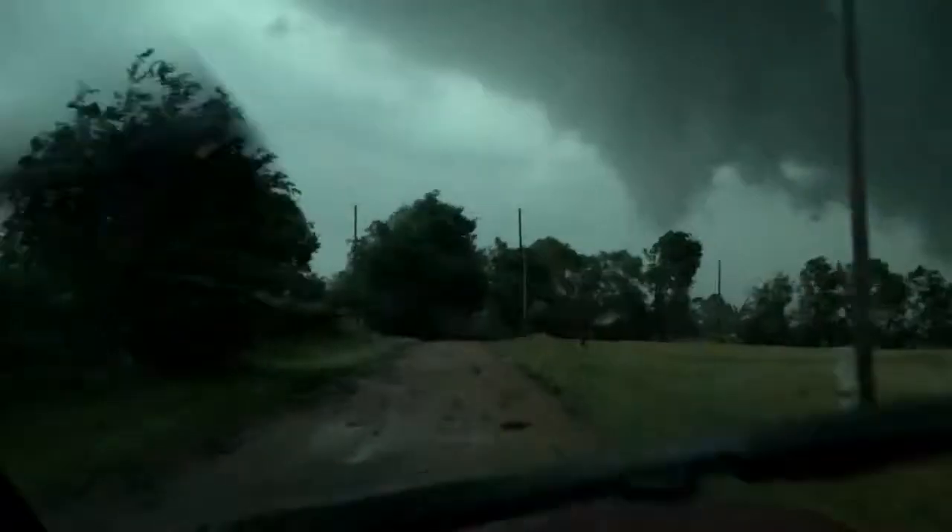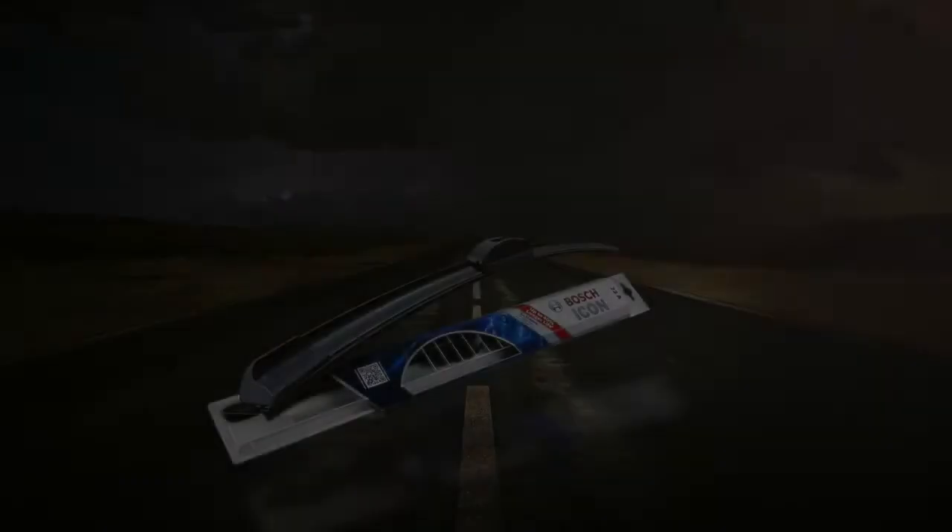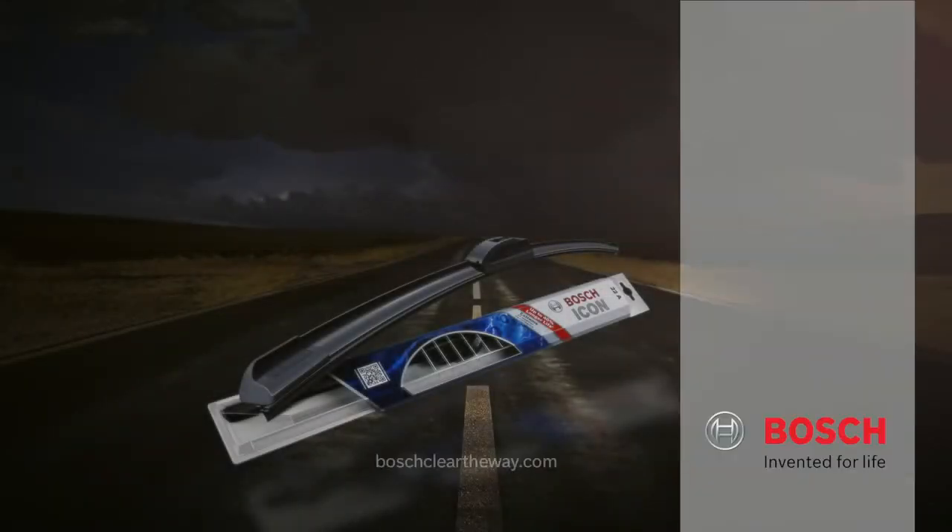In my opinion, the Bosch Icon wiper blades are the best blades out there. Bosch Icon wiper blades, how storm chasers clear the way.